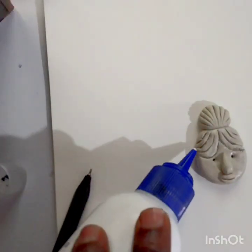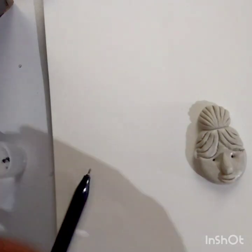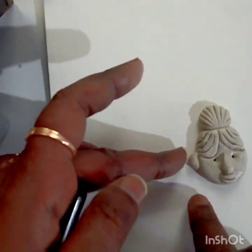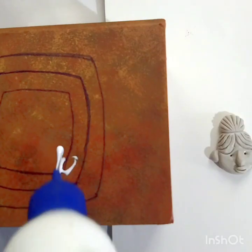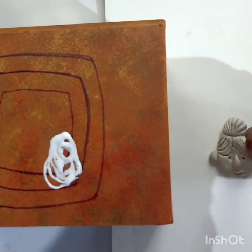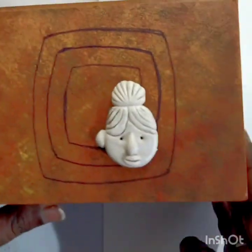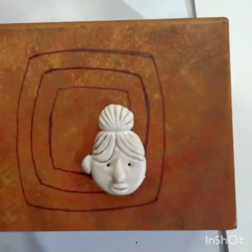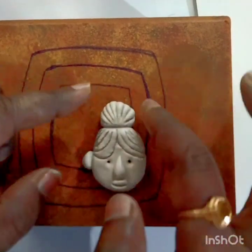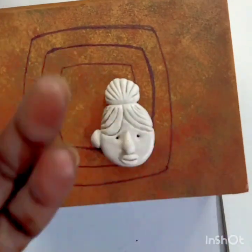Apply fabric glue, then make a round or oval shape and stick it as the hair. Apply fabric glue on the base and stick the face. When sticking the face, make sure it sits just a little bit outside the window, near the black part.